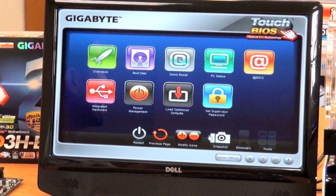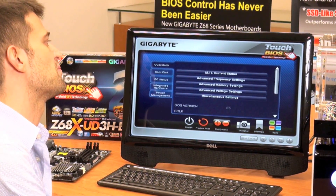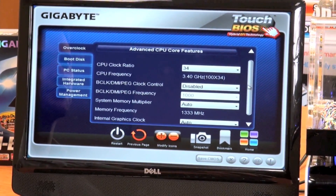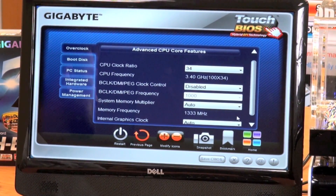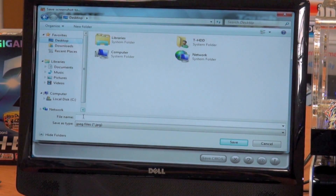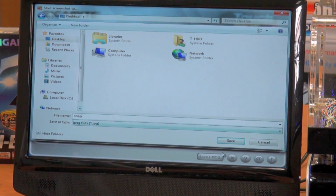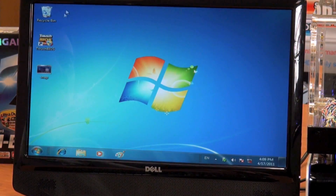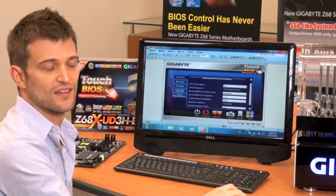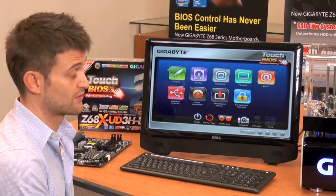Another unique feature about Touch BIOS is it allows you to take screen captures of your BIOS settings. Let's say I'm an overclocker and I want to go into the overclocking section and maybe change my frequencies. As you can see here, we have the different ratios. If I wanted to remember these settings, all I have to do is take a snapshot, give it a name, and save it. If I wanted to see those settings or send them to a friend, all I have to do is open the image file.